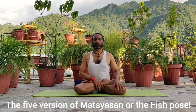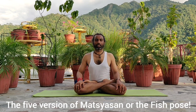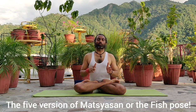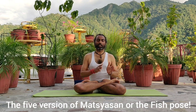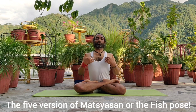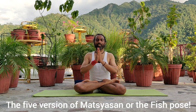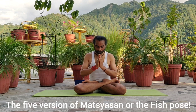So now we have practiced about five types of Matsyasana. Please practice and gain the benefits. You can do morning practice or evening practice, but your stomach should be empty. Put your attention on ribcage, chest, and shoulder wider. If you like our channel, please like, share, and subscribe. Thank you so much.